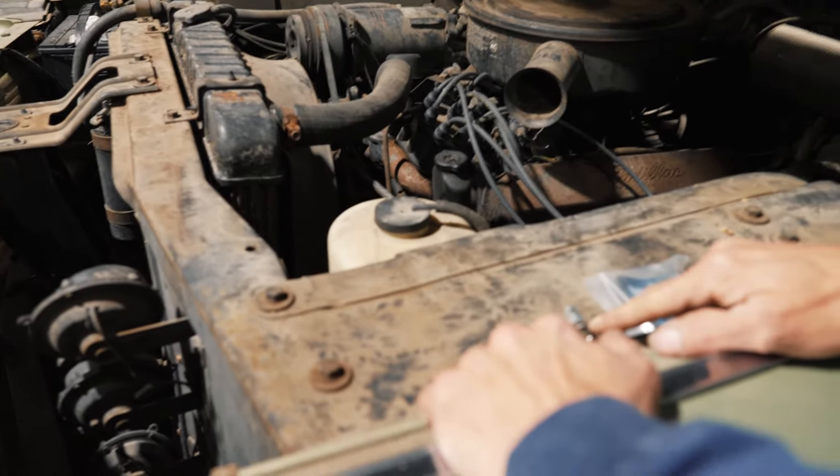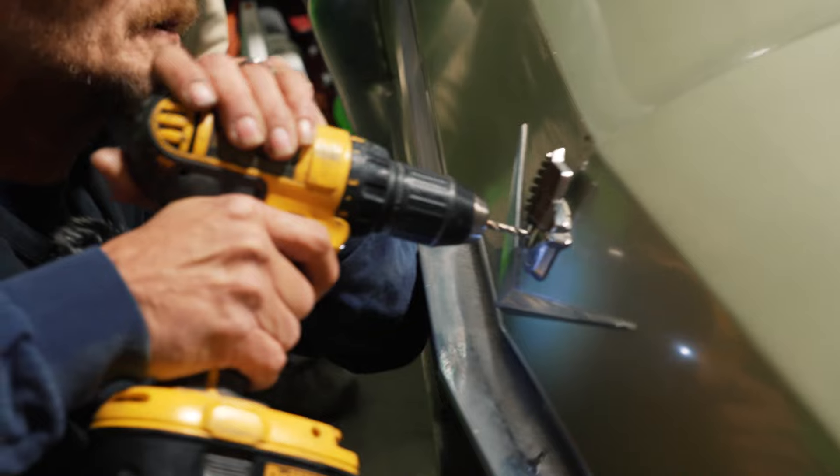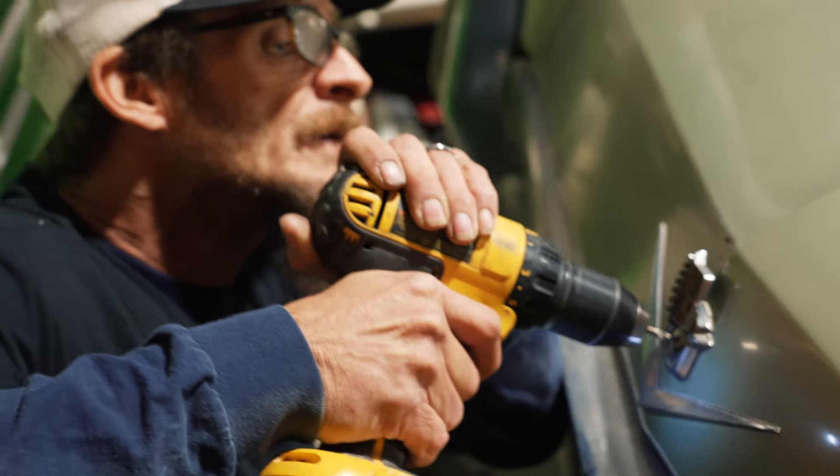Once I get it all cleaned up, I do have the new key and lock for the front ignition and I'll replace it. I've got the new trunk and glove box key now, so they'll match and everything will have a key.